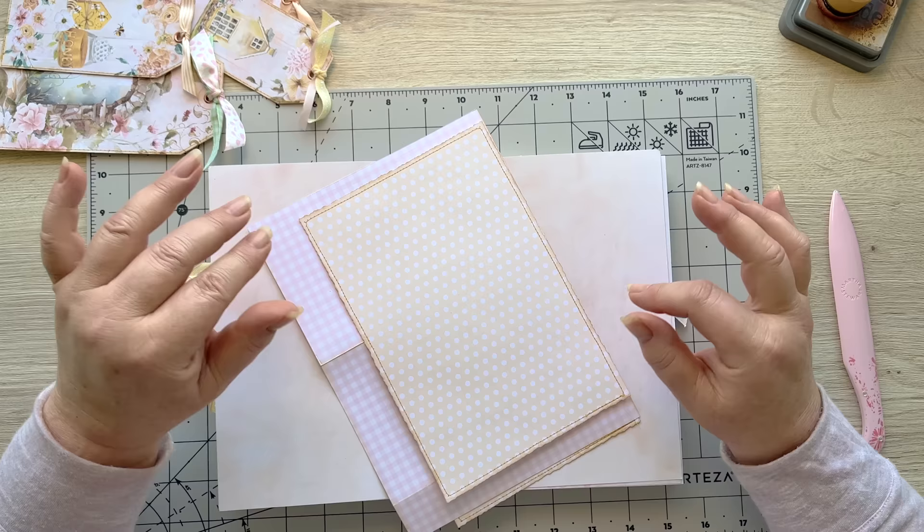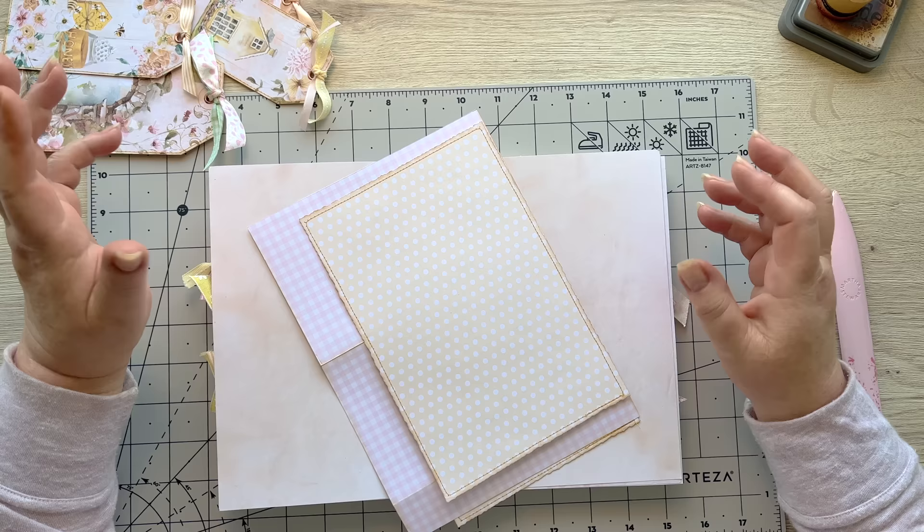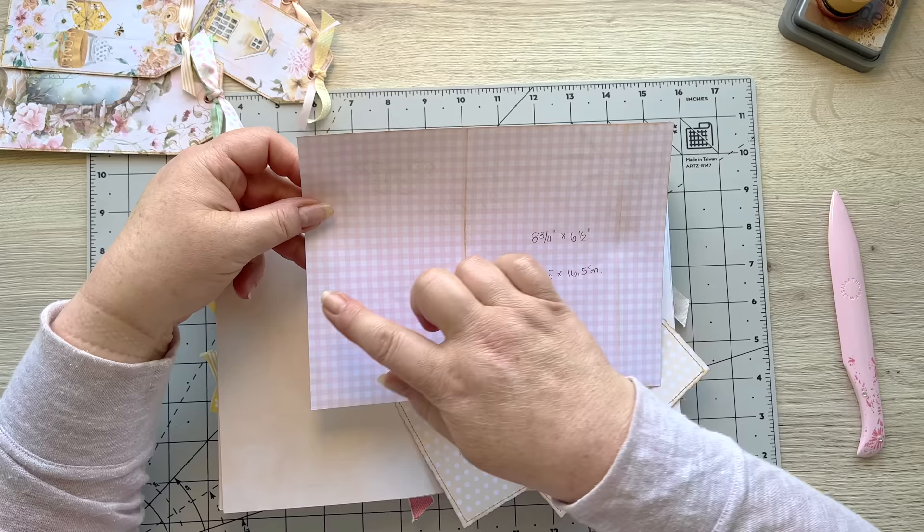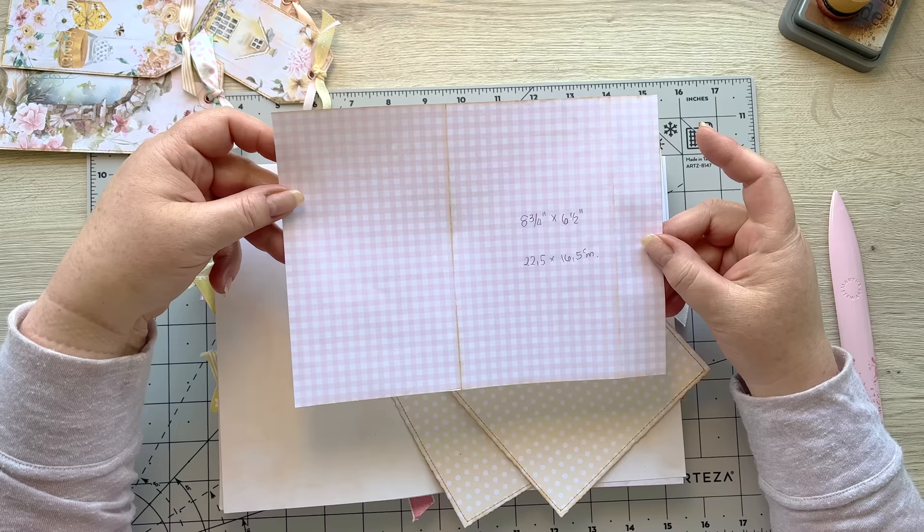I'm working on my center spread so I hope you are excited to join me to put this project together. I've been grabbing bits and pieces. I'm using the pink polka dot paper - this is all from my Spring Splendor kit. I'm using a sheet of paper here that is eight and three quarters by six and a half inches, which is about 22 and a half by 16 and a half centimeters. They don't need to be double-sided printed or anything like that.